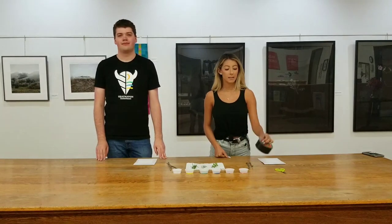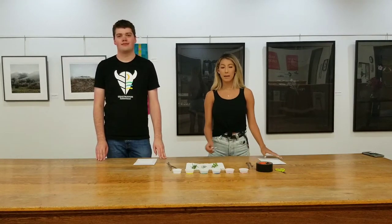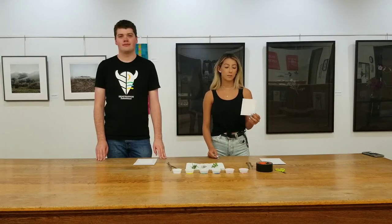Then you're going to need some tape, scissors to cut your tape, paint to paint with your brush, and a little piece of paper to paint on.